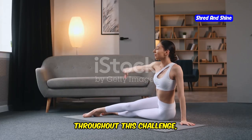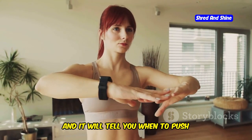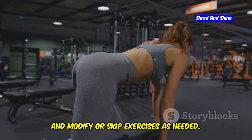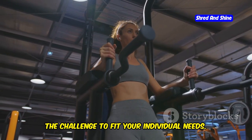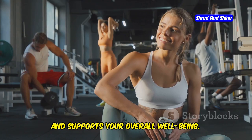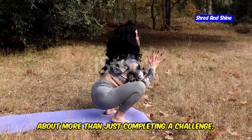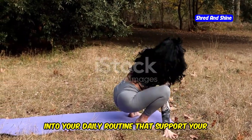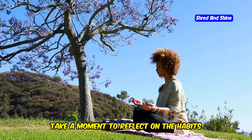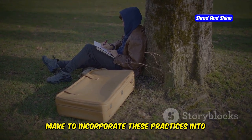Listen to your body's wisdom. Throughout this challenge, remember that your body is your greatest teacher — it will tell you when to push yourself and when to rest. Pay attention to any signs of discomfort or pain and modify or skip exercises as needed. Don't be afraid to take breaks or adjust the challenge to fit your individual needs. The most important thing is to cultivate a sustainable practice that brings you joy and supports your overall well-being. Think about the small changes you can make to incorporate these practices into your daily life.